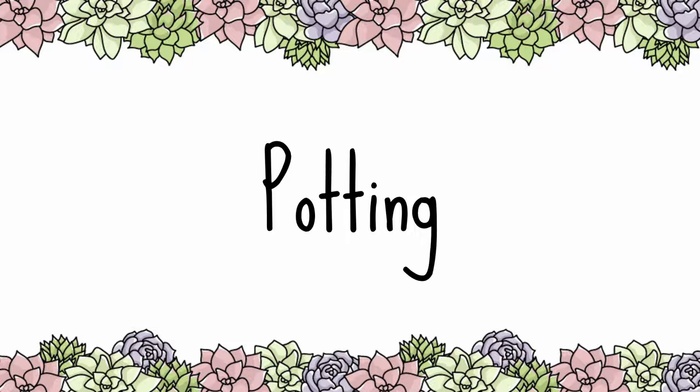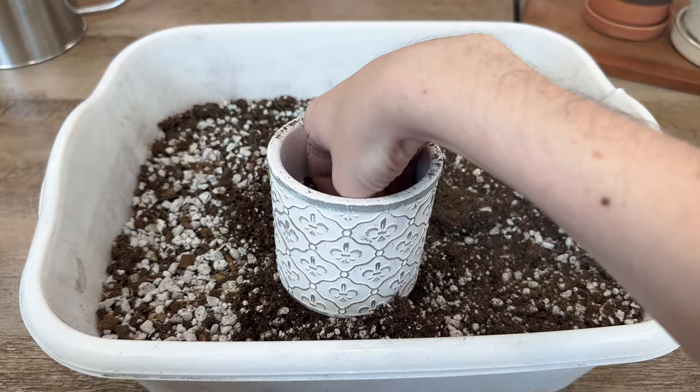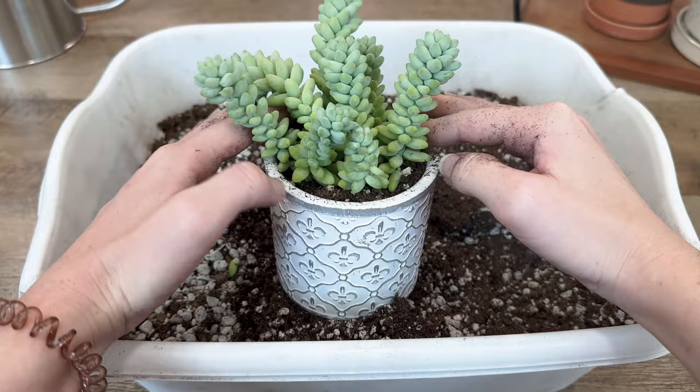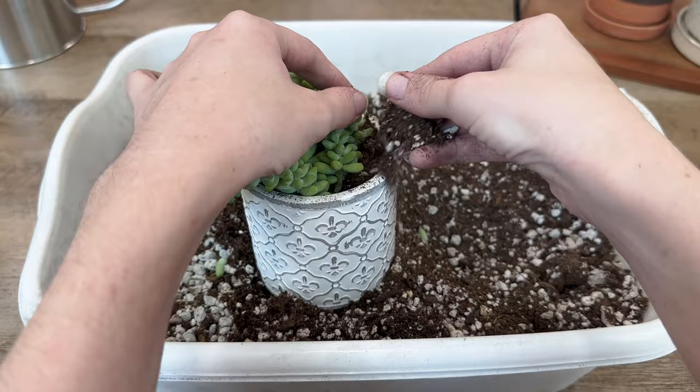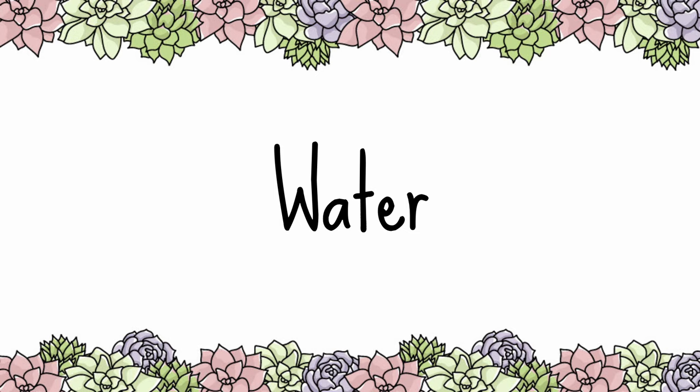When you decide to repot your donkey's tail, first make sure to have a pot with drainage and well-draining soil. Fill your pot partially with soil, break up your plant's roots, and tuck it firmly into the pot. Be gentle with your plant, as the leaves of the donkey's tail tend to pop off with pressure. Fill the rest with soil and top dressings for a nice finishing touch.